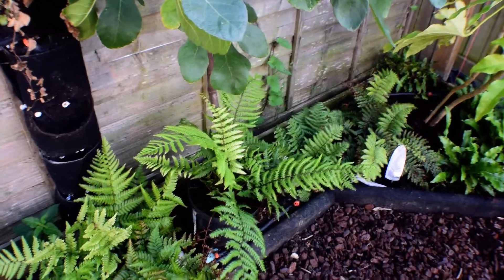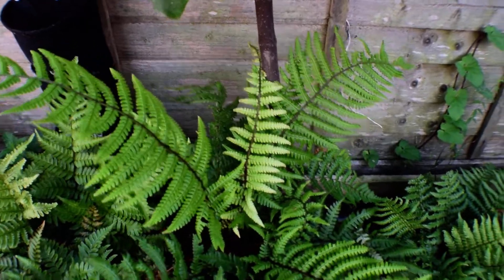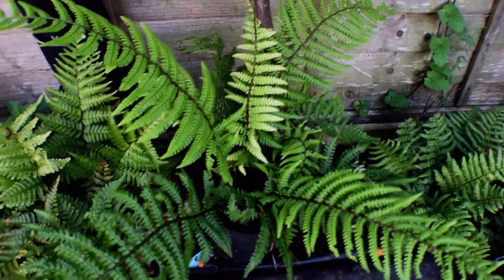There's the new Dryopteris Wallichiana I just bought. You can see it's really nice — not crispy or crusty with split ends. It's going to go over there, and that will probably be the spot it lives.